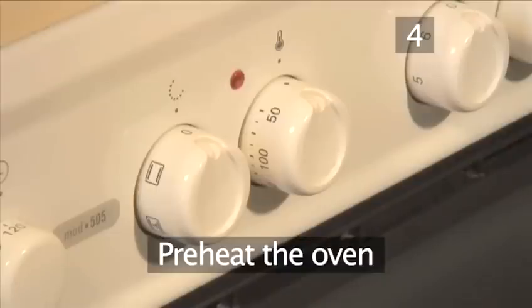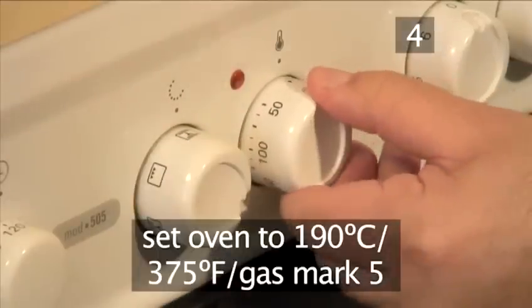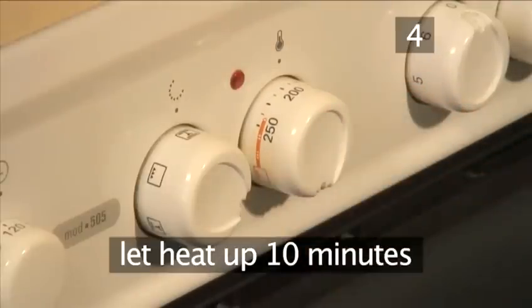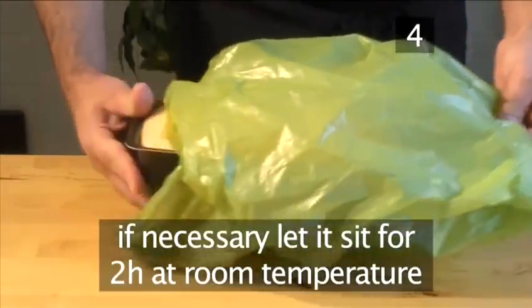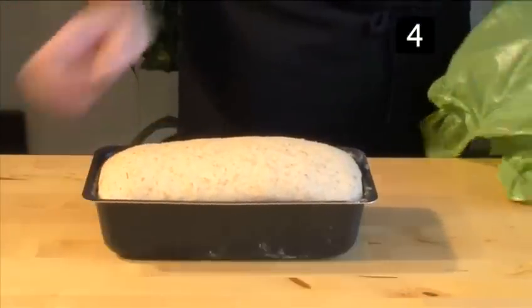Step 4. Preheat the oven. The following day, set the oven to 190 degrees centigrade or gas mark 5, and let it heat up for 10 minutes. Tip: make sure that the loaf has doubled in volume. If it has not risen enough, let it sit at room temperature for a further 2 hours until it increases in size.